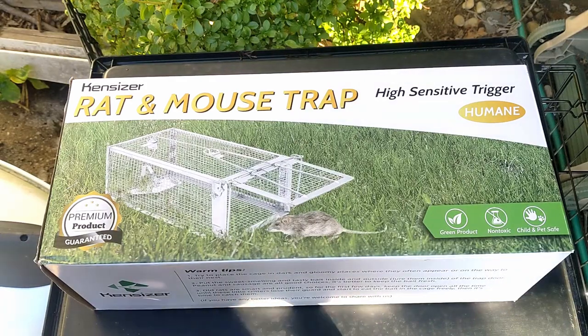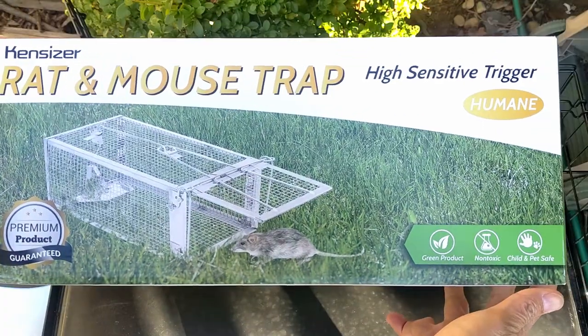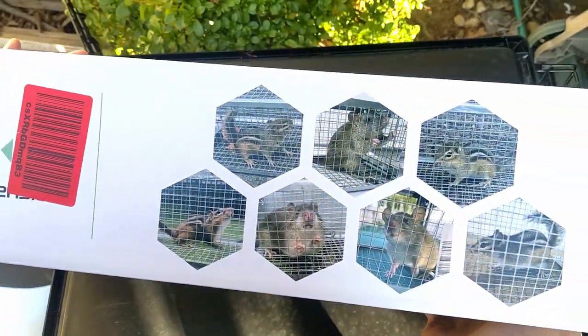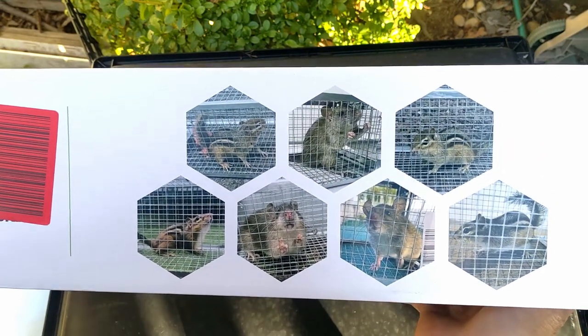Hello, welcome to Good Neighbor. Today we're looking at the Ken Sizer small animal trap. This trap is designed to catch mice, rats, chipmunks, or any animal that's similar in size.